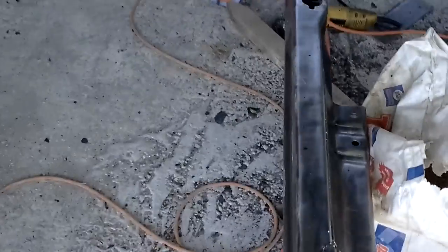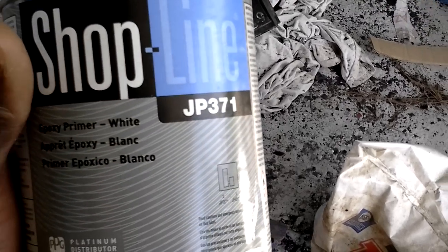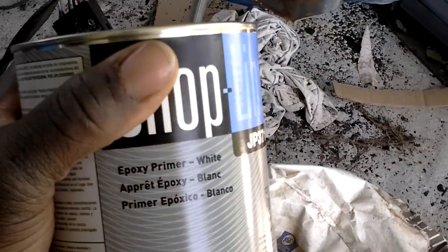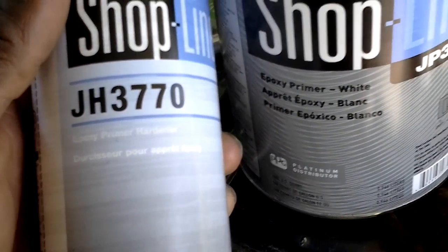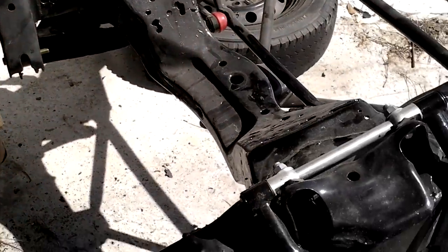Went to the paint store, man. Went to holler at my people at the paint store. Got me some Shop Line epoxy primer — went and got white. Pretty good stuff. My friend Pete over there at DIY Automotive School — y'all check that channel out, man. All kinds of helpful tips. He uses it, he does good work over there. If he uses it, I know it's got to be good. About 40 bucks with the activator. We're going to fade back when we get all this stripped down, man.